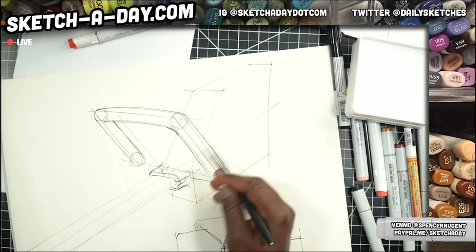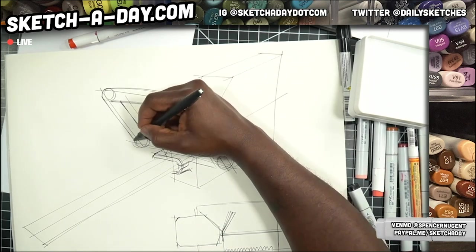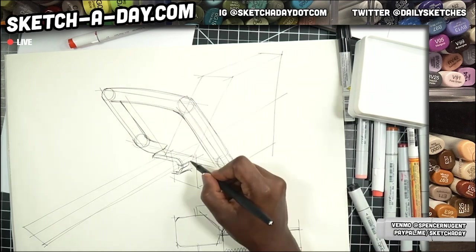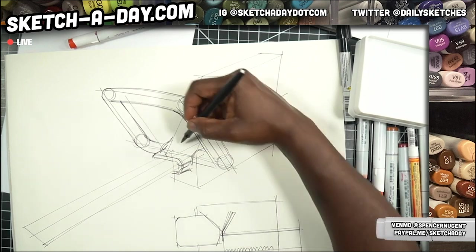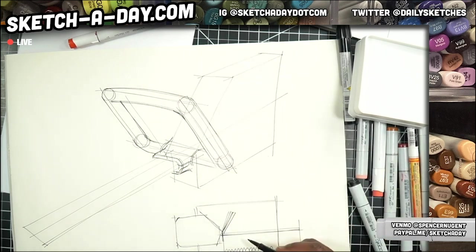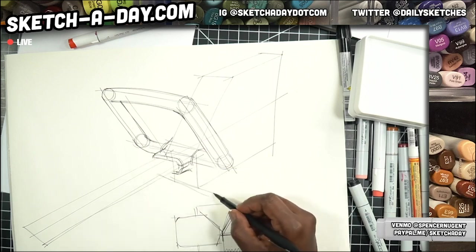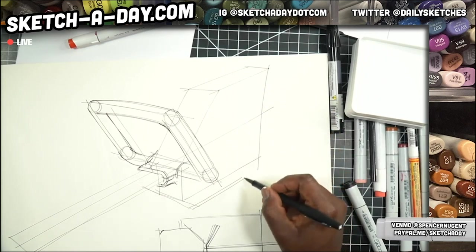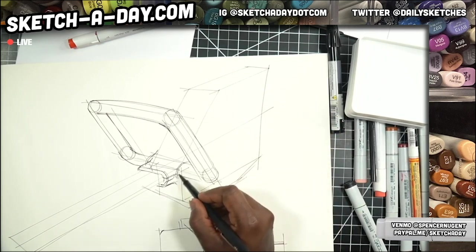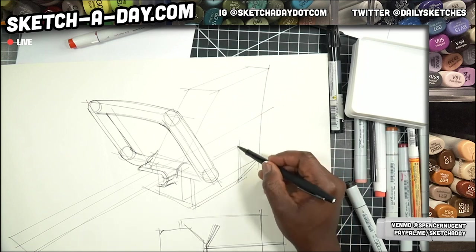Maybe this is our little area where the trimmer portion is connected. We'll go ahead and bring this back like so, and add a nice round element here to our main body. Like I was saying, this thing probably has a motor of some sort, so I need to make room for that. On the bottom I'm going to make this a little bit wider. I like the idea that all of this form stuff kind of relates to each other.